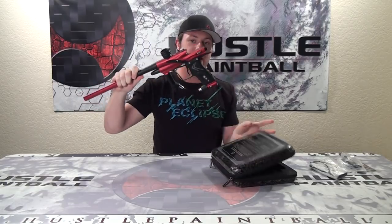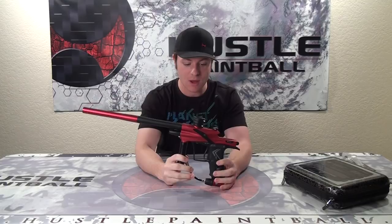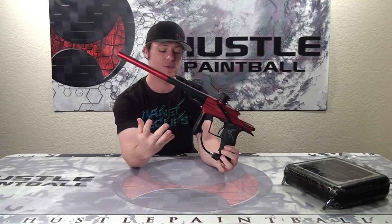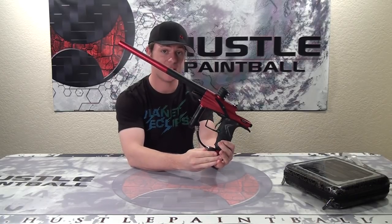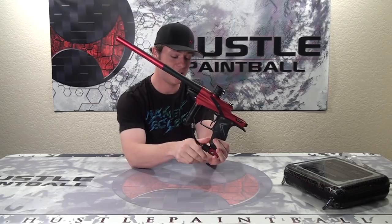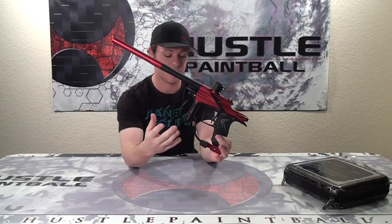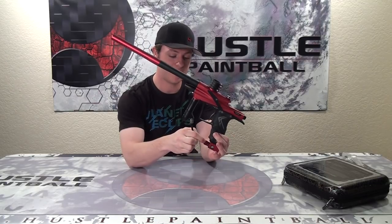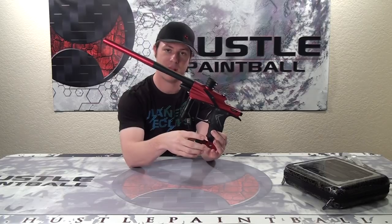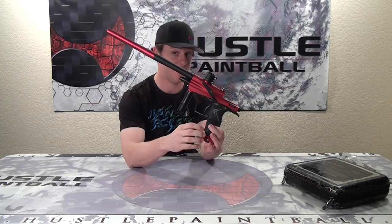This is the part we all actually wanted to see — the marker itself. The new on-off ASA with this new big grippy knob — we really like this. Underneath, it's very similar to the ASA you get on Planet's more expensive markers like the GEO and the EGO. Other than this threaded bit right here, it's a POPs — it moves back and forward and activates the pin the exact same way, just this one is threaded. It's also found on the ETH.